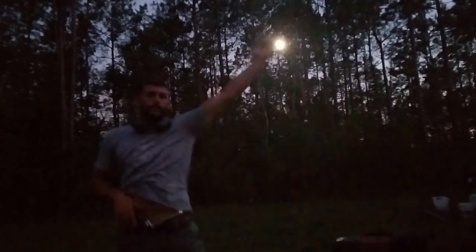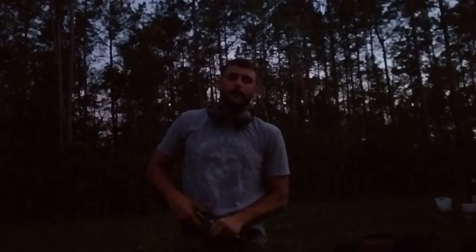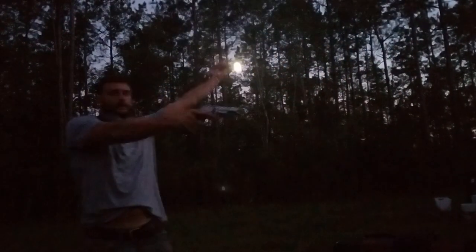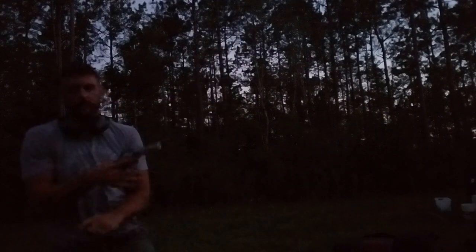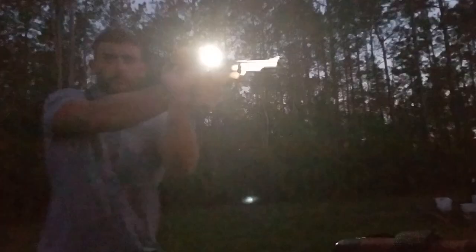Now, when we're doing flashlight techniques — FBI technique — I come out here, turn the flashlight on and off. That way my threat may not know exactly where I am in order to put accurate rounds on target. I can still engage from an FBI technique, but the preferred method for engagement is Harry's, where I come underneath, wrist to wrist, back of hand to back of hand. From here I can not only see my target but I can also see my front sight. This Harry's technique is the preferred method of flashlight engagement.